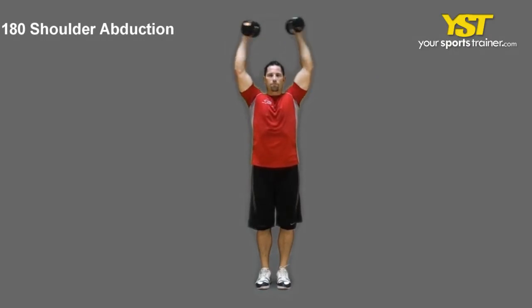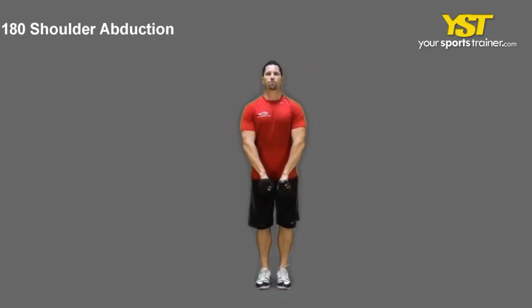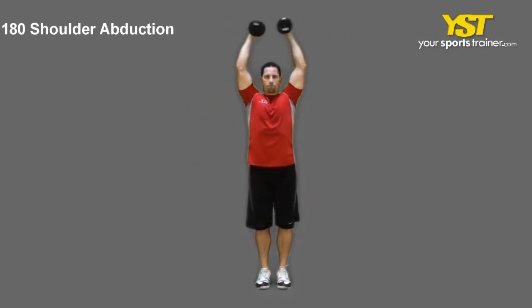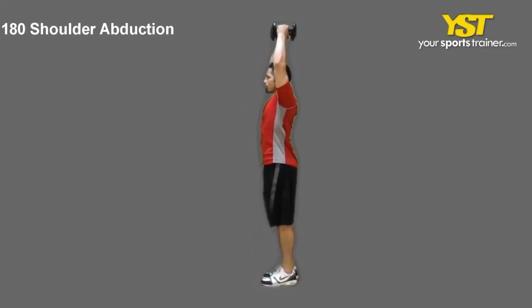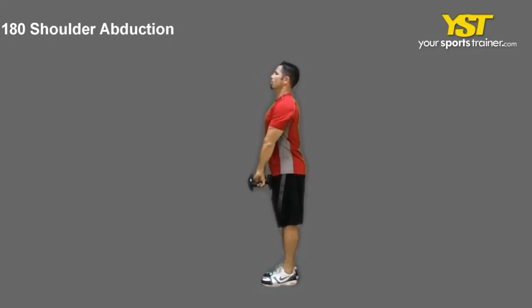This video clip shows how to do the 180 shoulder abduction exercise. Stand keeping your chest muscles out. Hold a couple of dumbbells in your extended arms down at your sides with palms facing each other.